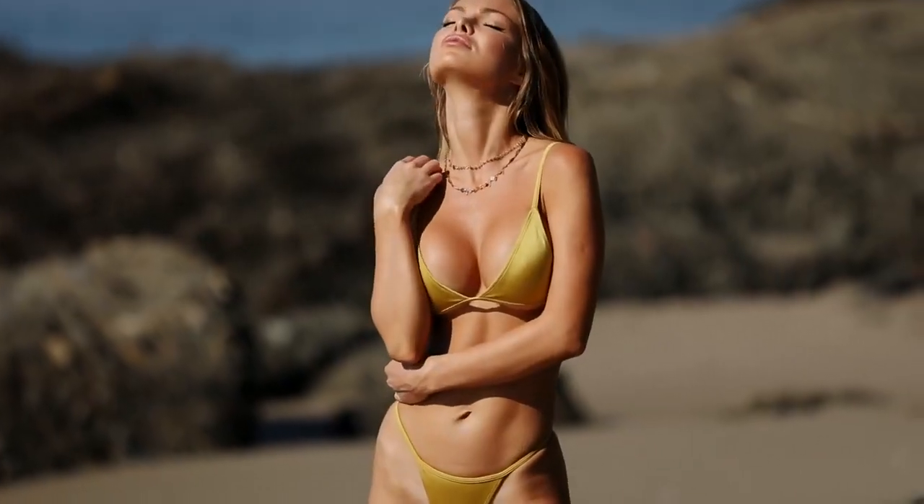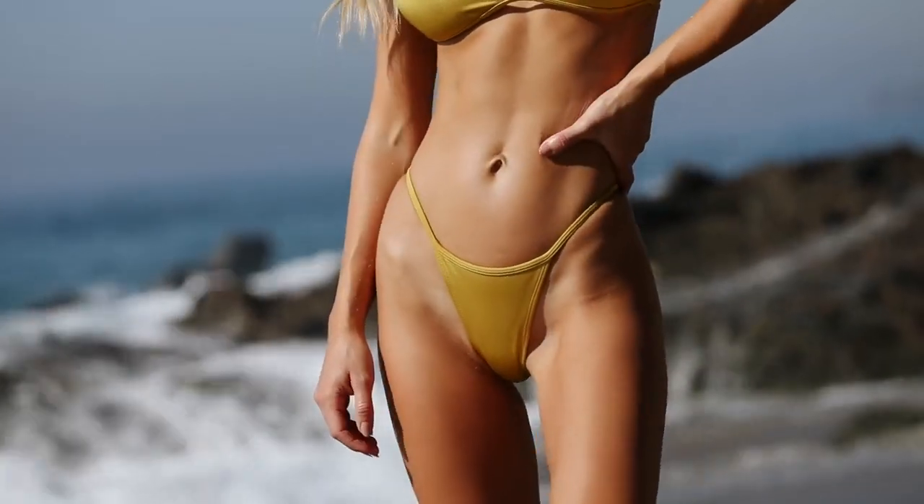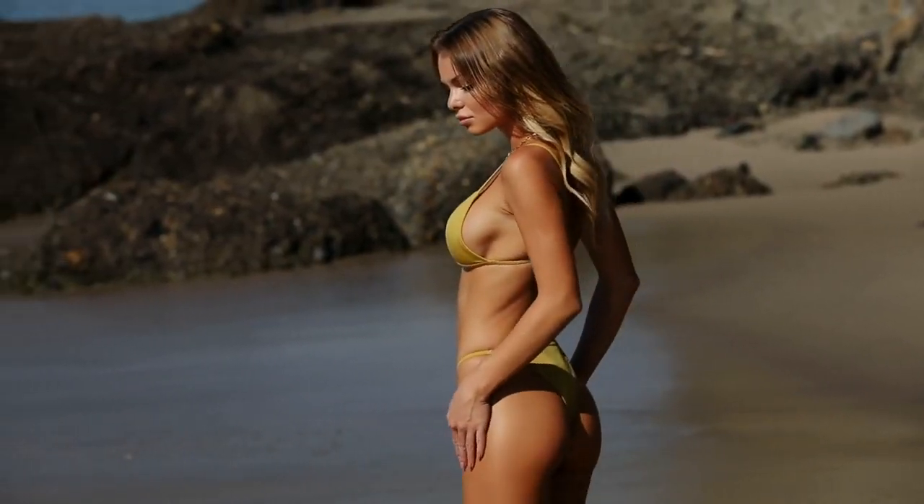I also got the same style of bikini but in gold color. It's made of a different fabric, more like what we're used to. Once again, I'm obsessed with this fit.